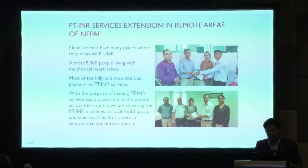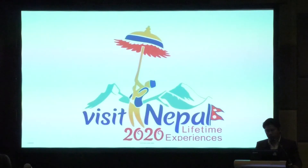A note about PT-INR services in remote areas of Nepal: INR services are not widely available, so some people have gathered together and donated PT-INR machines to local health personnel to provide service to local people. I would also like to mention that Nepal is hosting Visit Nepal 2020 as a tourism year — please do visit our country for beautiful memories and a lifetime experience.